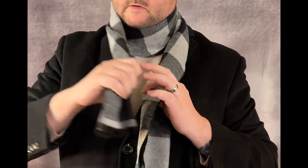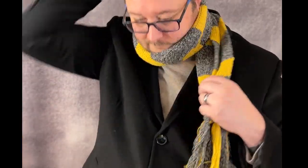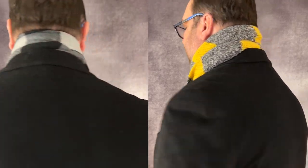Next is the once around, also known as the aviator. You want to have more fabric on one side, put it over your neck, and then the longer side wraps around your neck one time. If you have a longer scarf, you can try the twice around method, where you wrap it around a second time for extra warmth, but make sure you have a long enough scarf — otherwise this one is going to look a bit weird.